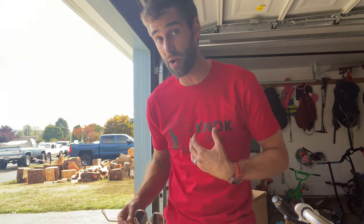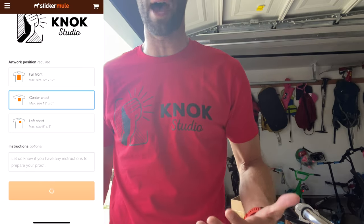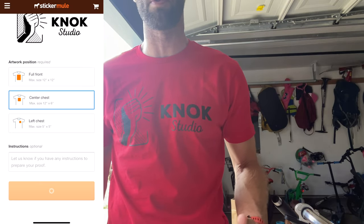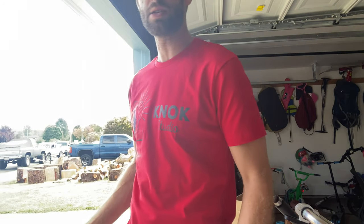I honestly probably should have gone with white so it would have popped more, but in my particular case I wanted something somewhat more subtle because we're a studio and when I'm filming I don't necessarily want logos everywhere. It was a transparent PNG and they lock in certain formats — I chose that one from the multiple formats that you can place the logo.